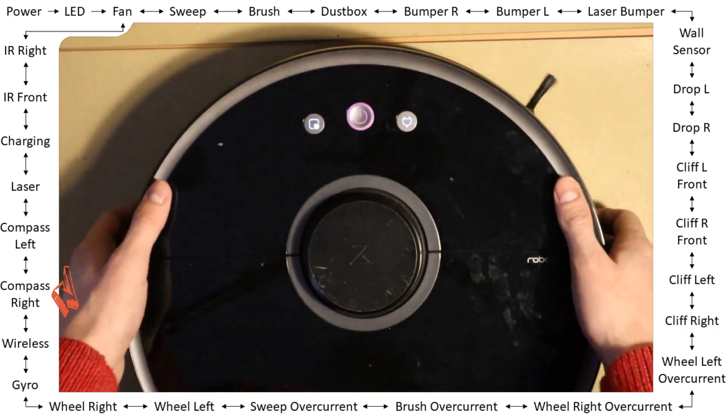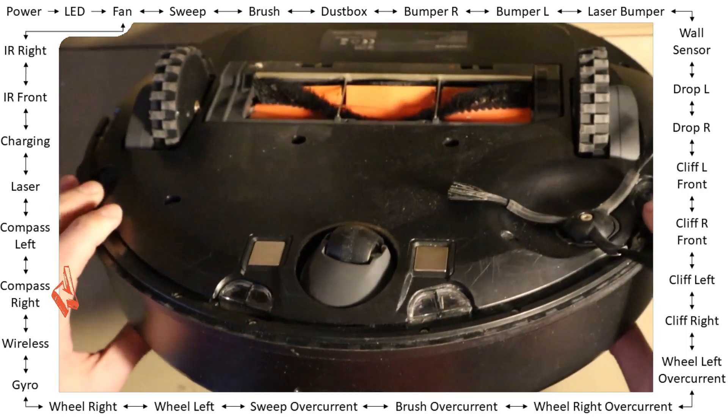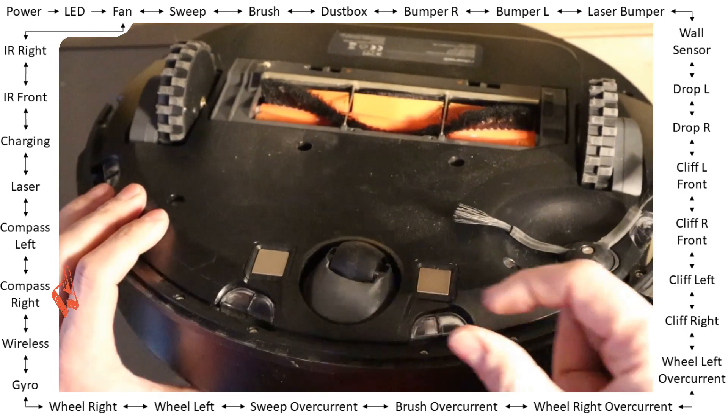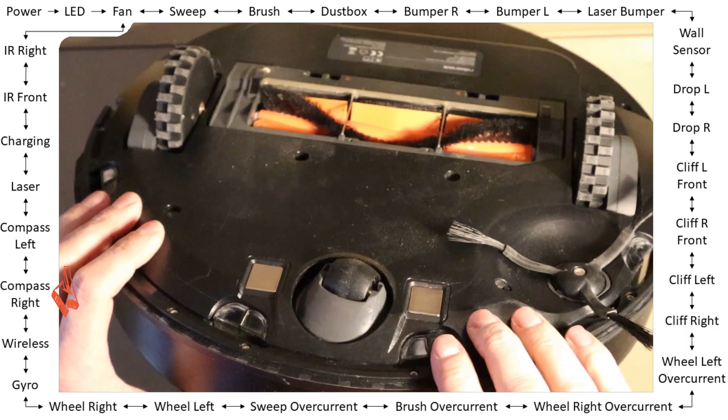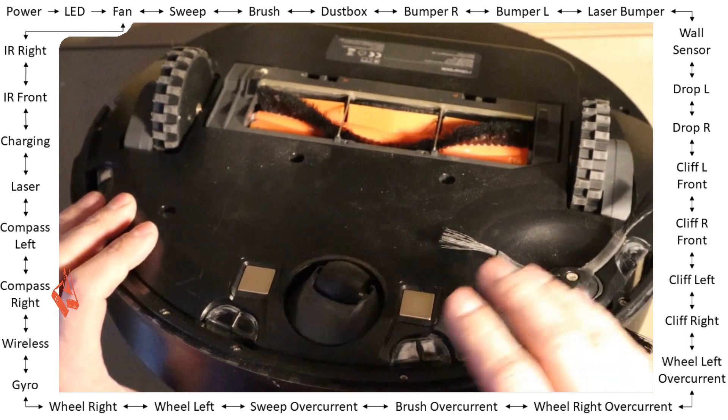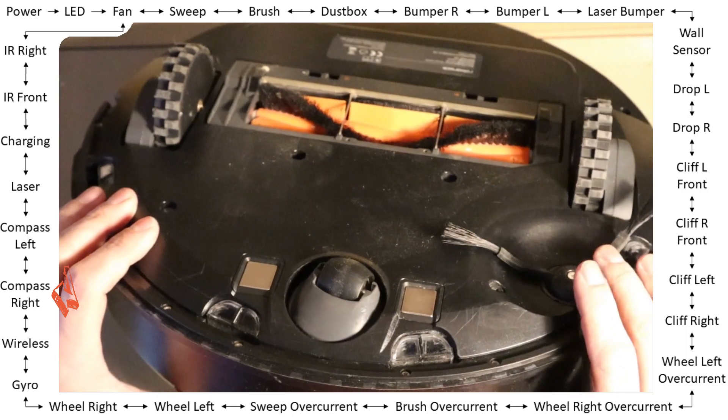Compass: the compass is for the virtual wall — specifically the magnetic stripes on the floor that limit the robot's area so it does not drive over them.